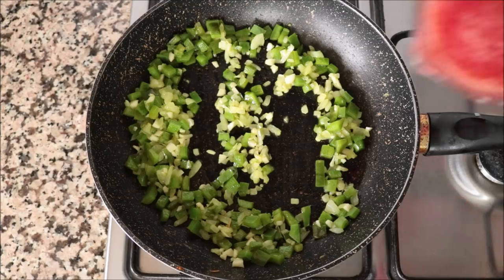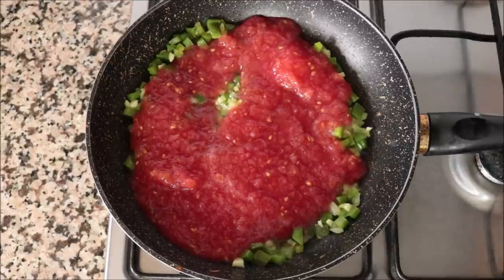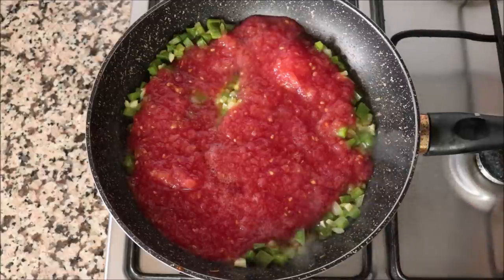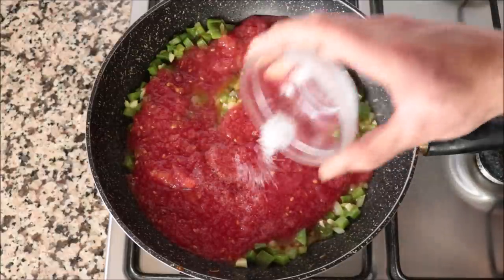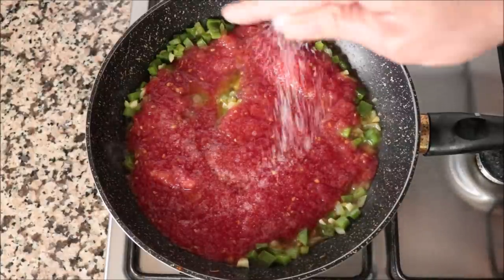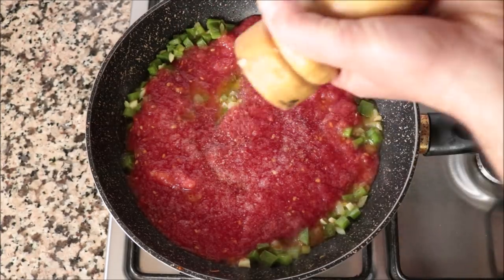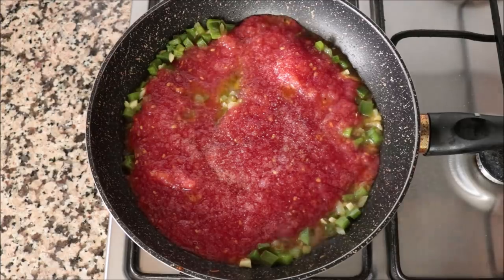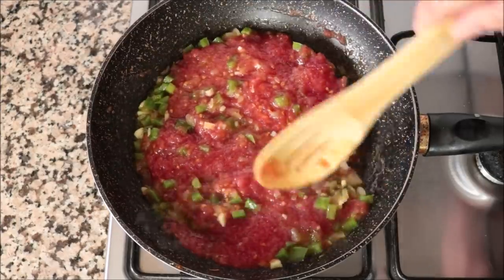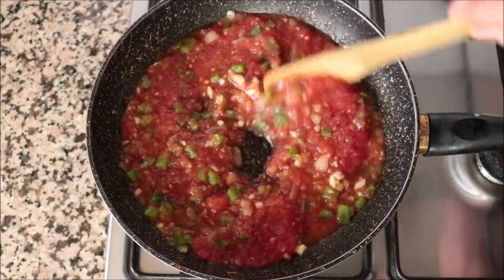Then we'll add in our generous cup of grated tomato, about 230 grams, along with half a teaspoon of red wine vinegar, half a teaspoon of white sugar to cut the acidity from the tomatoes, and season everything with sea salt and freshly cracked black pepper. We'll give this a quick mix so all the ingredients are evenly combined, then simmer on a medium heat for 6 to 8 minutes — enough time for the flavors to come together and the grated tomato to really thicken up.